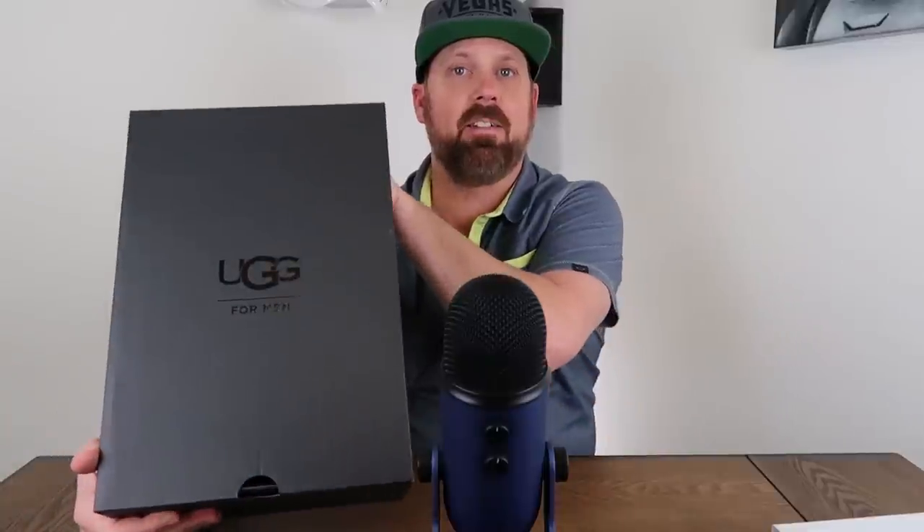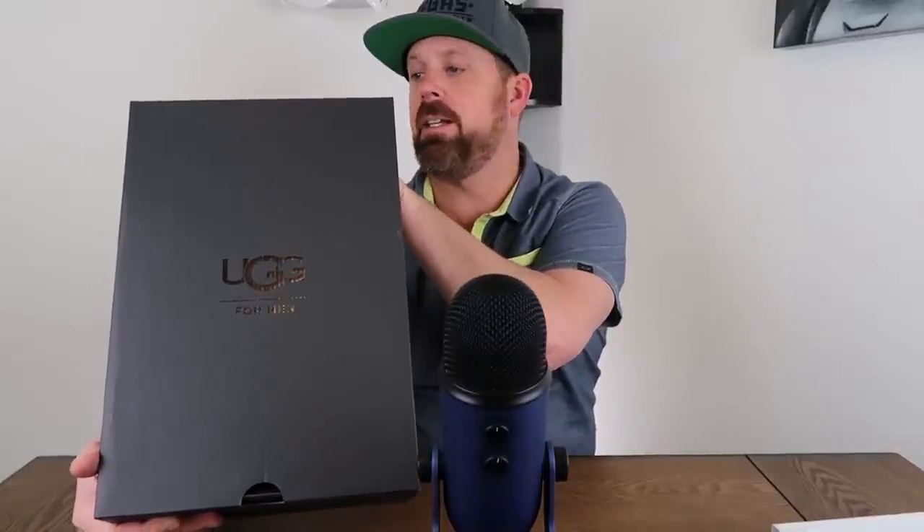How you doing? Today we're going to be looking at a couple of different products from UGG. First off, I have my UGG for Men Numals in black. I just picked these up, and because I live here in Michigan and there's a lot of snow, I want to protect them. So I went out and picked up the UGG Sheepskin and Suede Care Kit. We're going to take a look at the UGGs, then look at this care kit and put the protector onto the boots.